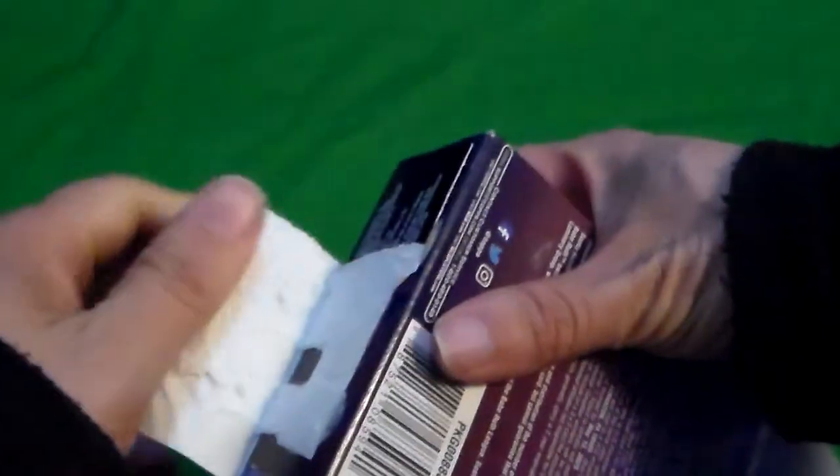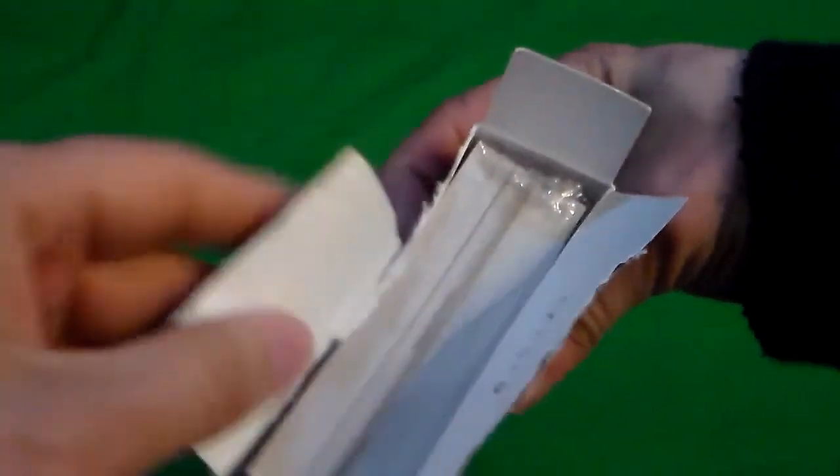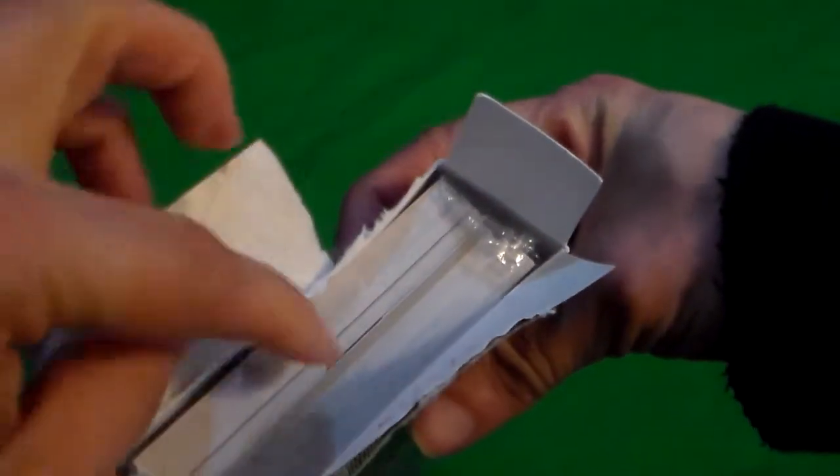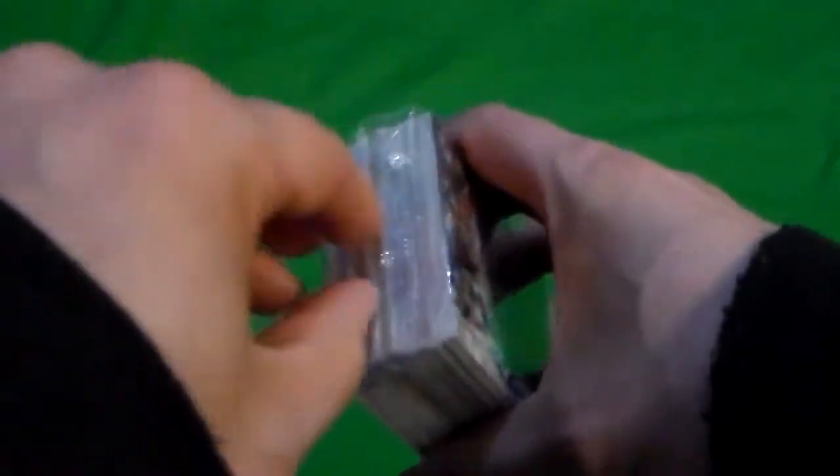They made it harder to get into the bottom this year. That's new. Any thick cards in there? I don't see the turkey red cards but there's a die cut card it looks like. Alright. First pack — first hanger.